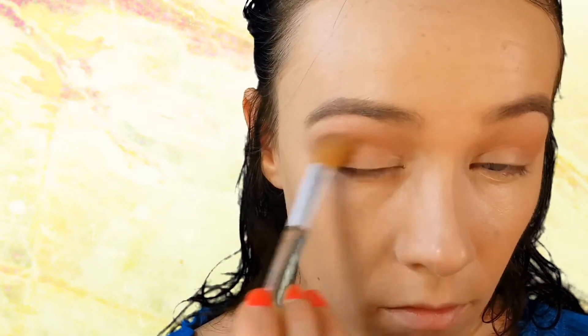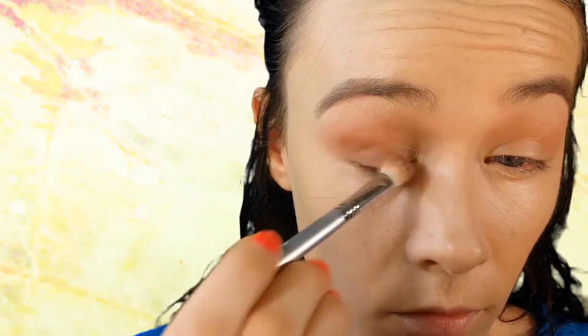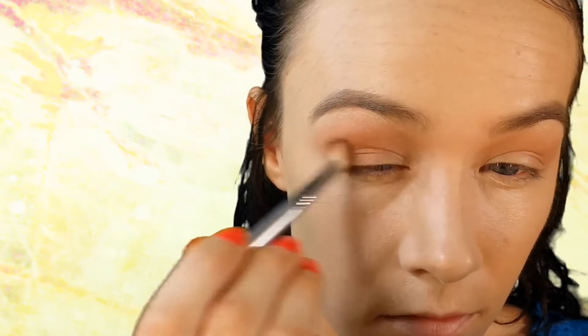Taking a clean blending brush and blending out any harsh lines. Going back with that brush, I'm taking the shade right underneath Nectar called Mocha, placing this in the outer part of my eye and also bringing it through my crease. I'm not taking this shade as high as I took Nectar.